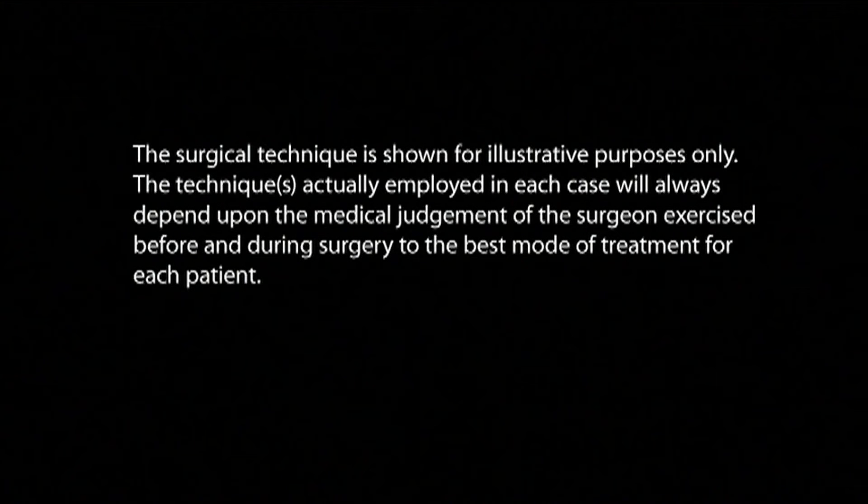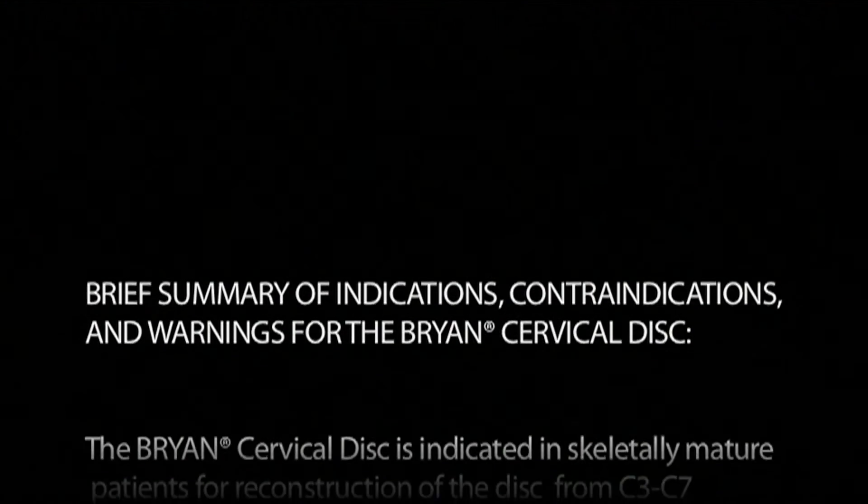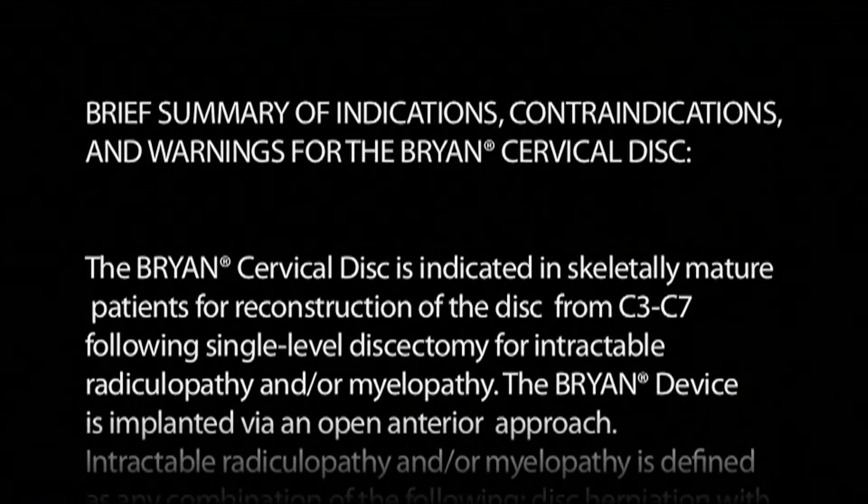Now, we did not discuss the indications for this. You can find the indications for artificial disc placement on the website in another thread. Thank you.